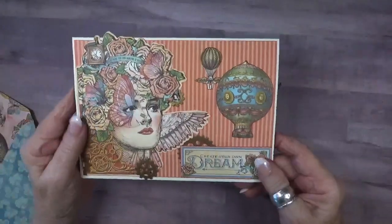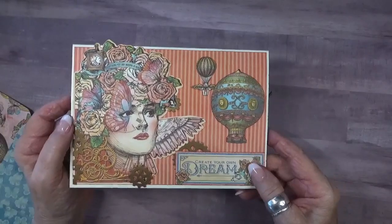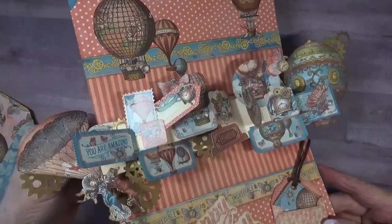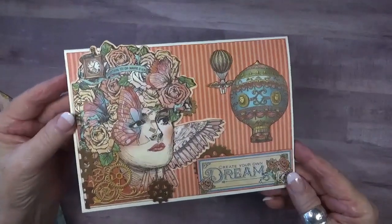Thank you so much for stopping by today. All the products that I used are linked in the description box below, as well as a link to my blog where you can stop by and see more photos. Until next time, bye bye.